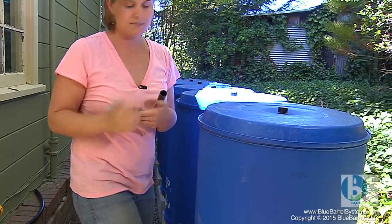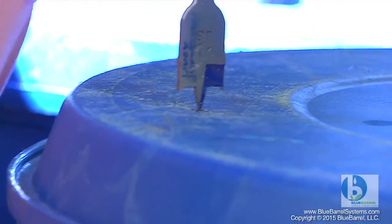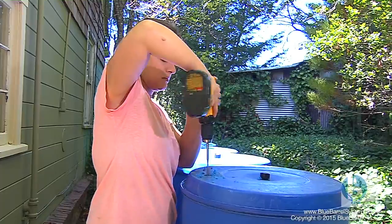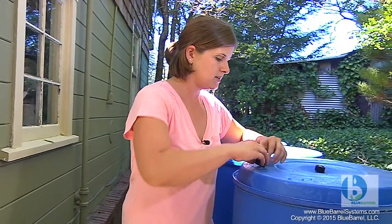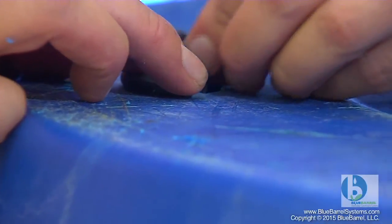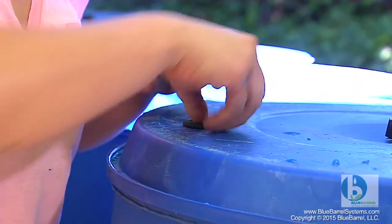I'm just going to mark it with a little X. Your downspout connector kit includes the right size drill bit to drill the same size hole in your barrel as you have up in the downspout diverter. I'm going to wash away the plastic shavings, then take the grommet and fit it right in there. The grommet always feels like it's going to be too big until you have it aligned just right — and that's going to create a nice watertight inlet.